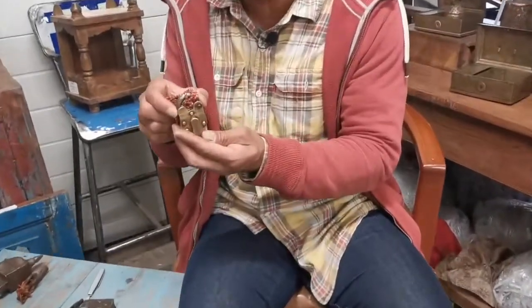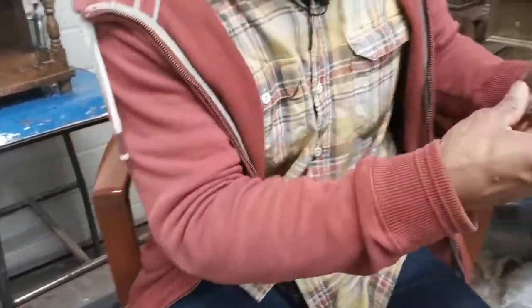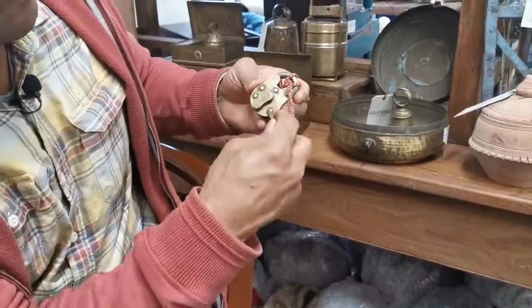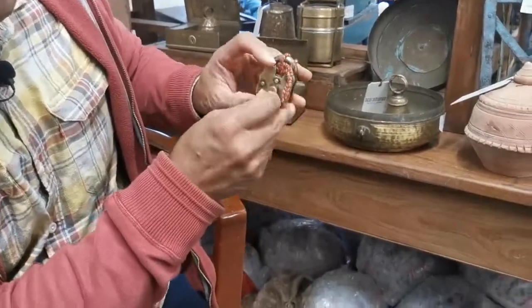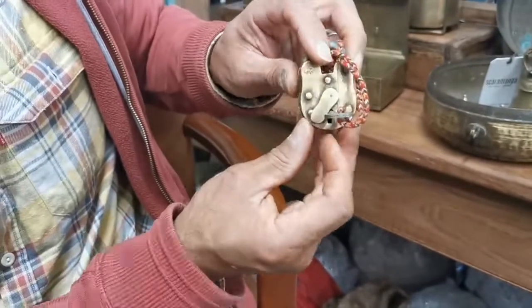This is a really simple one — what we call a Mickey Mouse lock. If you put the key in and move the cover of the escutcheon over the lock, it doesn't open. So what you need to do to open it properly is to just move that a few millimeters over.